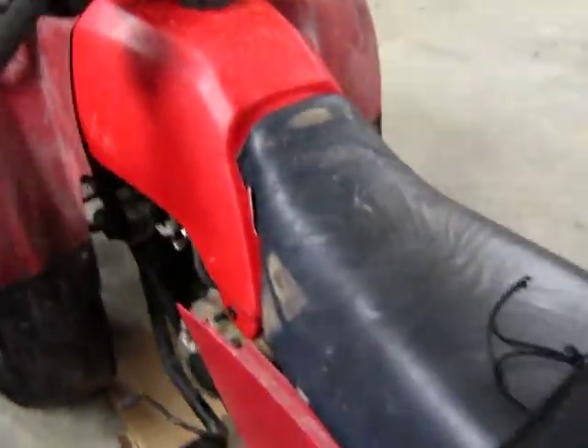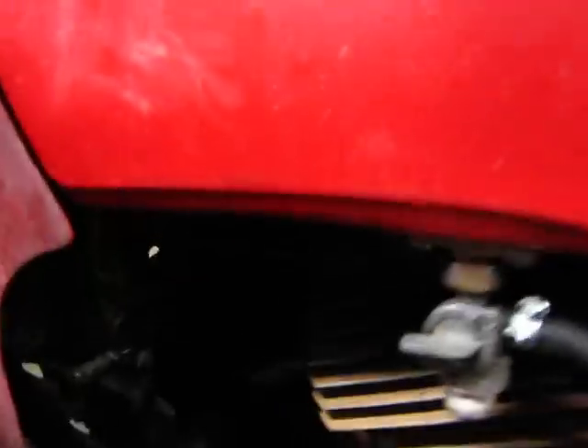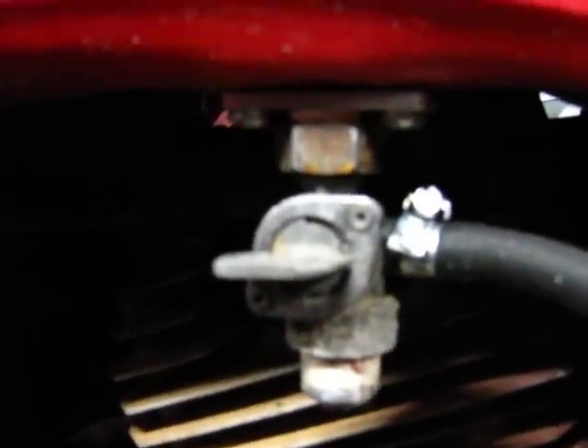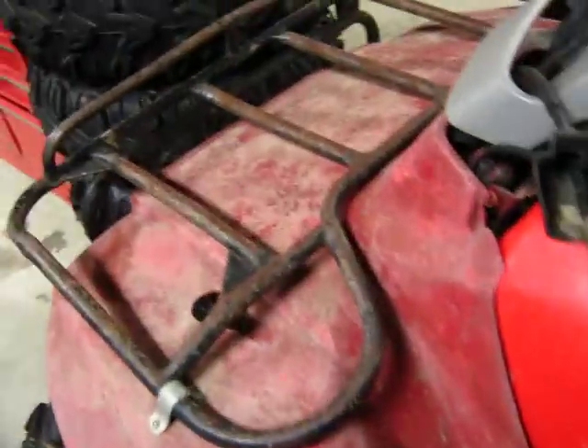The petcock was leaking, so I got some Teflon tape, took it apart. There were pieces of old tape in there, rust and stuff. I wrapped the top and wrapped the bottom, and it's working pretty good — no leaks.